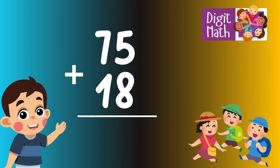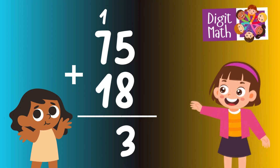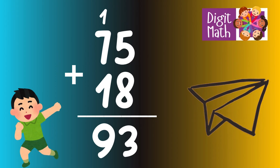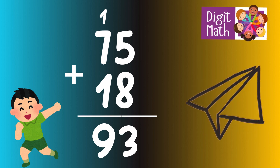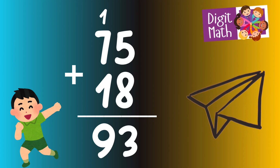In the units column, add 5 to 8, which equals 13. Place 3 in the units place and carry over 1 to the tens column. In the tens column, add the carried over 1 to 7 and then to 1, making 9. So the final result is 75 plus 18 equals 93.